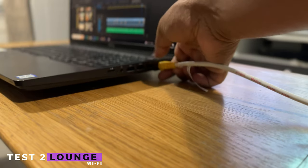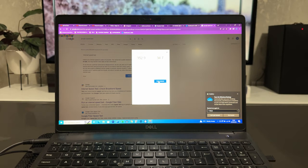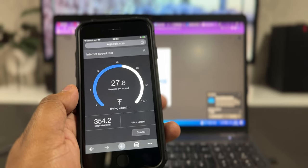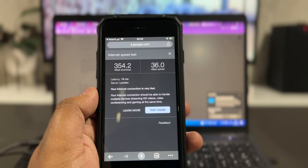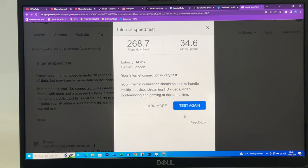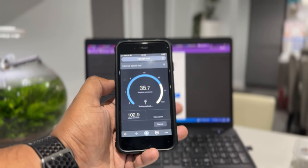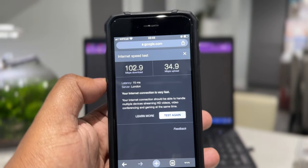Test 2 is to remove the network cable and connect to my router wirelessly. I am around a meter away from my router and getting a speed of 352 down and 34 up, and 354 down and 36 up on my mobile phone. All good so far. Test 3, I'll go in my kitchen on the ground floor, which is around 4 metres away from my router. The reading is 268 down and 34 up on the laptop, and 102 down and 34 upload on the iPhone — so there is a noticeable drop here on the download, especially with the mobile phone.